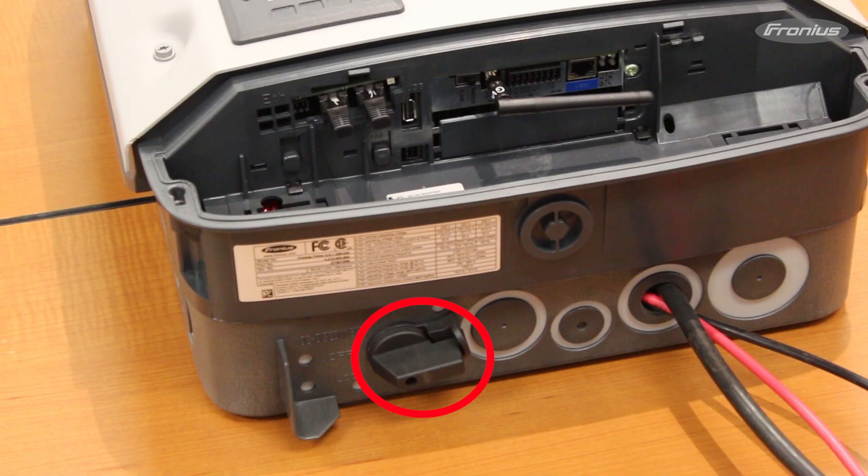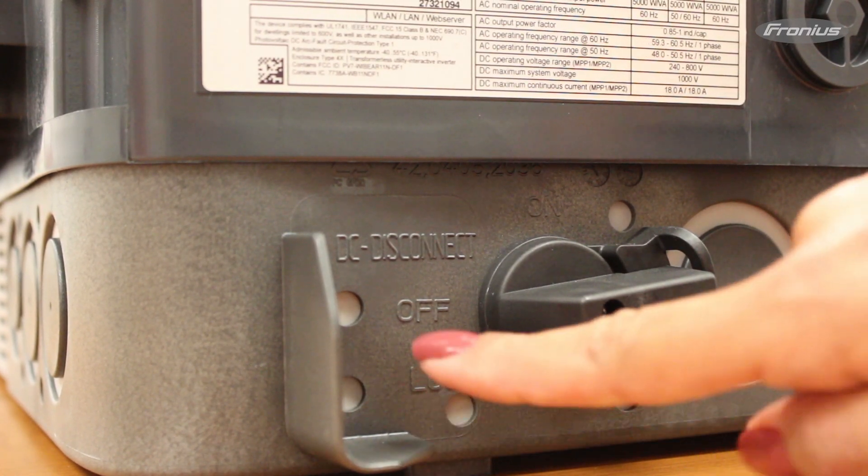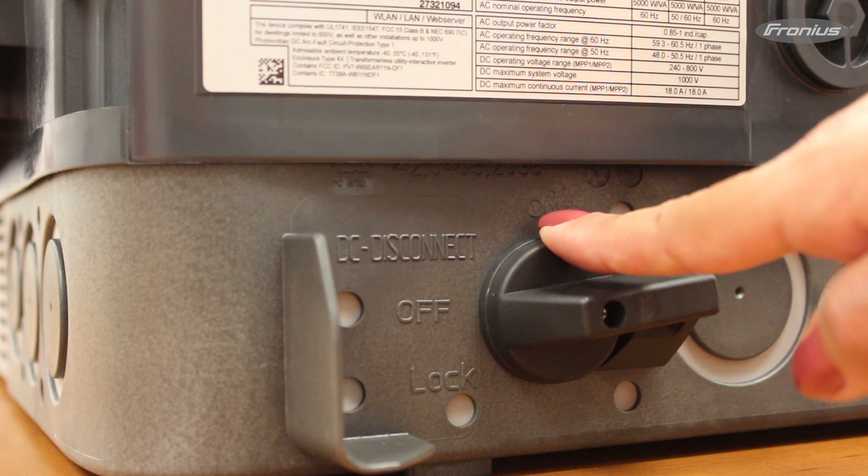The DC switch is located on the bottom left side of the inverter. It has three positions: lock, off, and on.